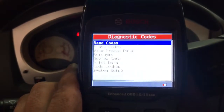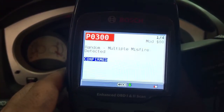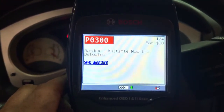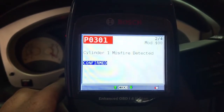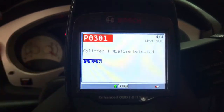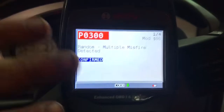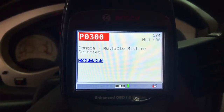First and foremost, what we're going to do is actually read the codes. I'm going to get on my scan tool and let's check this out. We have a P0300, P0301 — P0300 again, P0301. So we got some pending codes and some confirmed codes right here. Essentially we only have two codes right now.